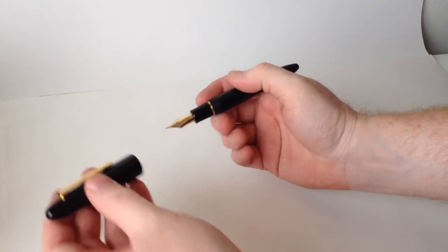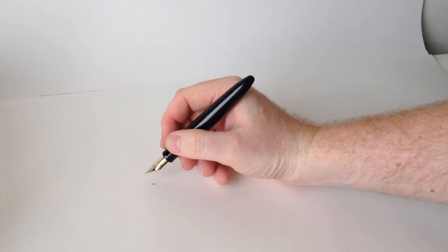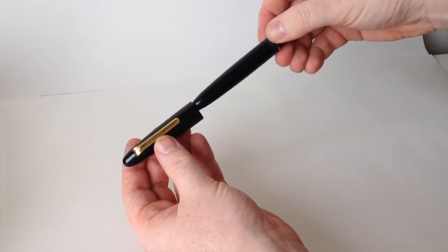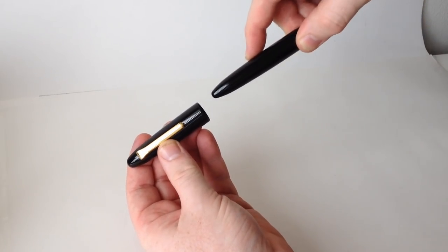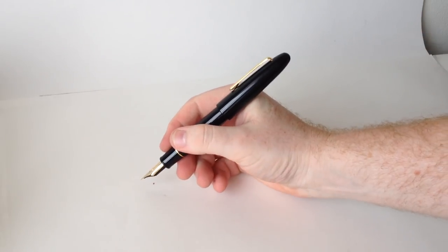As large as the King of Pen is, it's still incredibly comfortable in the hand thanks to its lightweight and tapered design. If you're looking for even more size, you can always post the cap — it sits far enough down the barrel to prevent feeling awkward, and attaches very securely.